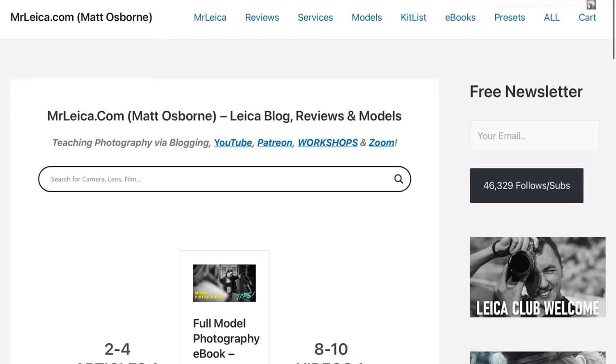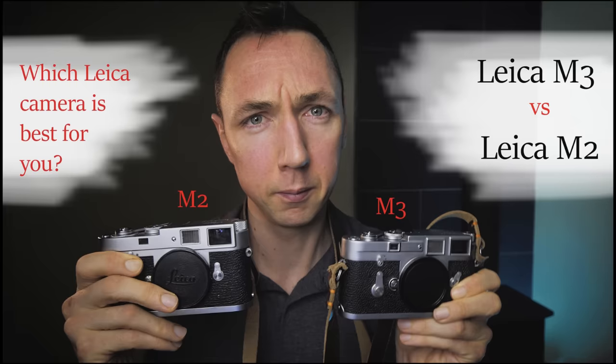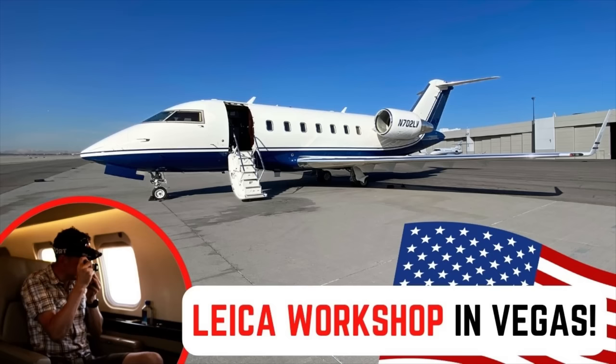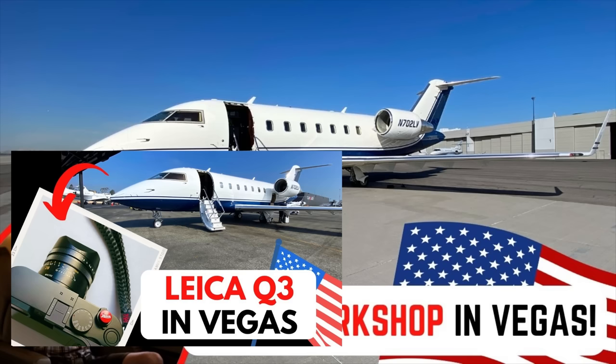Hello Leica fans, Matt here from MrLeica.com. I've been reviewing and using Leica cameras for the last decade. For full transparency, I own the Leica Q camera, but I borrowed the Leica Q2 and Leica Q3. This video was made possible thanks to one of my photography workshop students, John, when I was teaching in the US — so a big thanks to John.